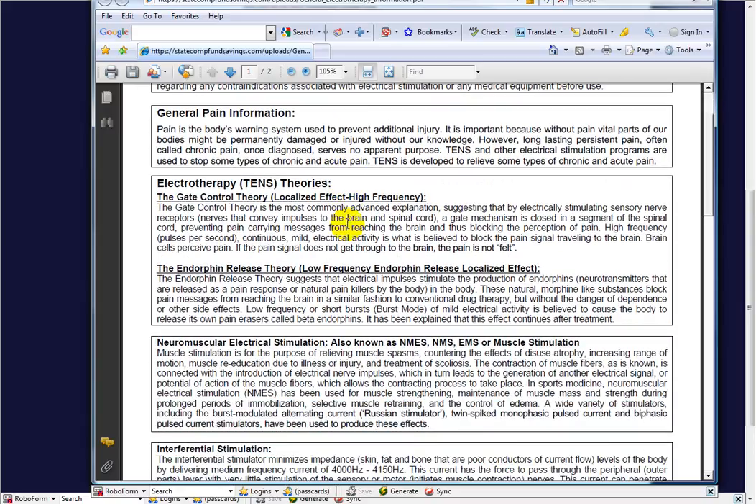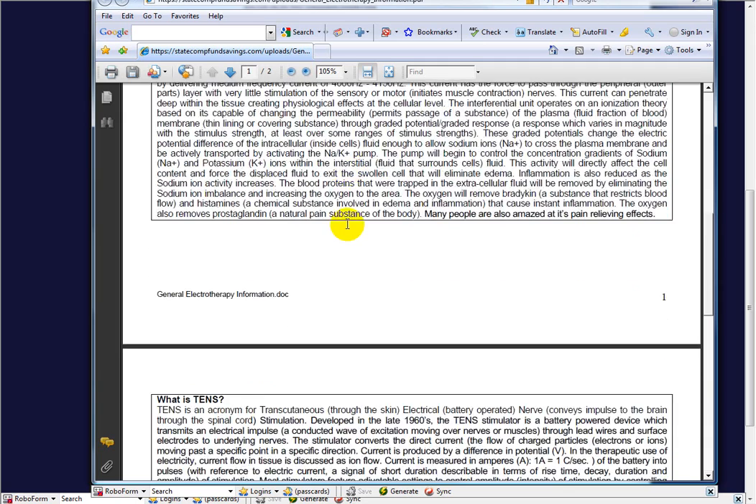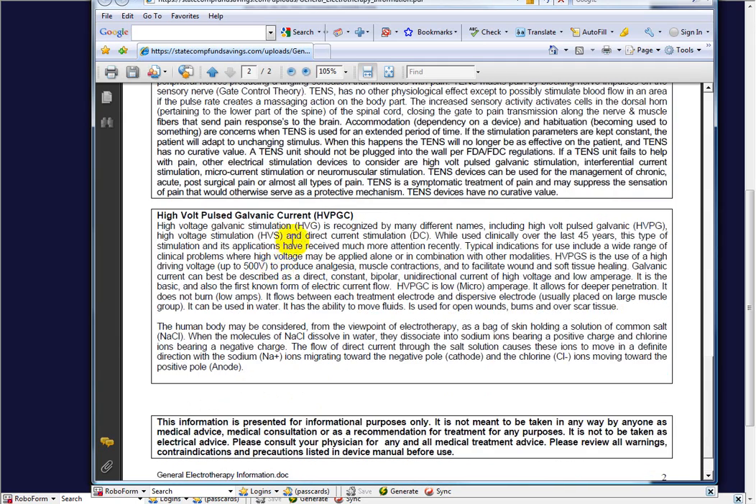This document covers TENS, muscle stim, and interferential, so it's good to be knowledgeable about those. But we're going to go down to high-volt pulse galvanic. High-volt galvanic stimulation is recognized by many different names, including high-volt pulse galvanic, high-voltage stimulation, and direct current stimulation.